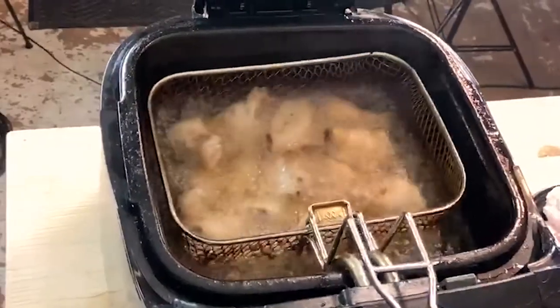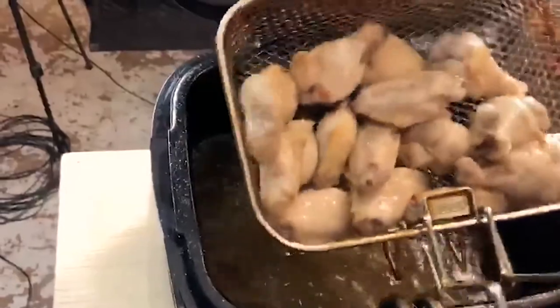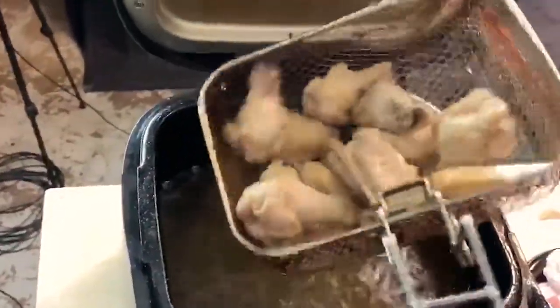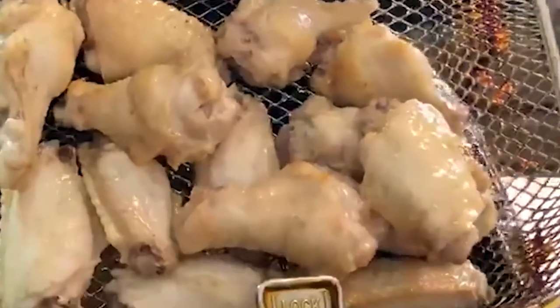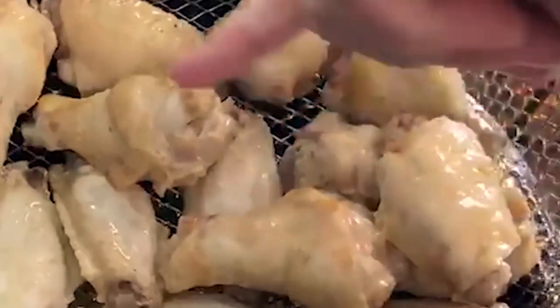That looks good. Just kind of fluff out the oil a little bit in the basket. They're just parboiled — we haven't really done anything yet. But do you see the bubbliness of the skin starting to form around the edges? That's what's going to give you your crispiness after the flash-fry. Second cook.